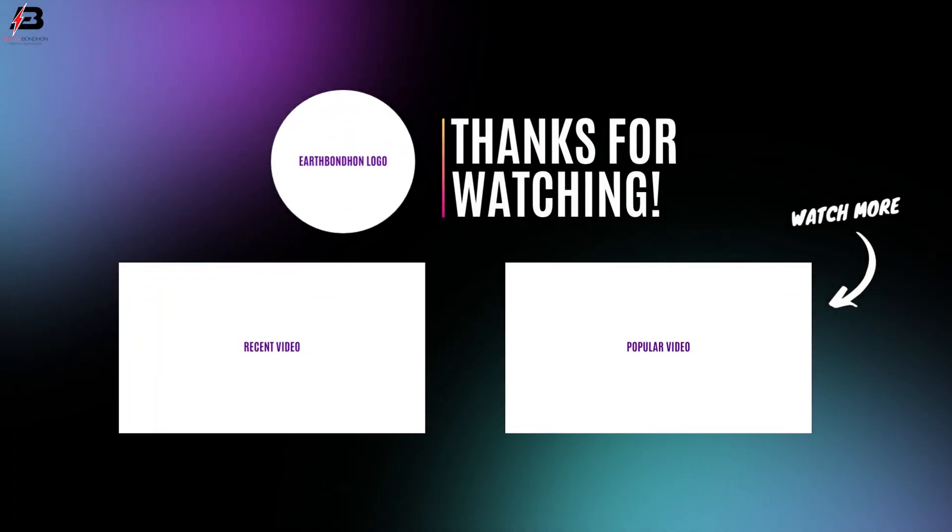So viewers, that's my video. If you like my video, please like and share it with your friends and on your social media. Thanks for watching and thanks for being with me. Thank you so much.